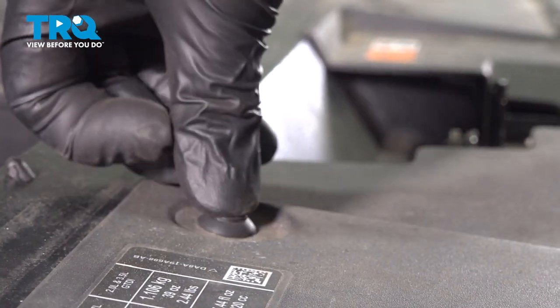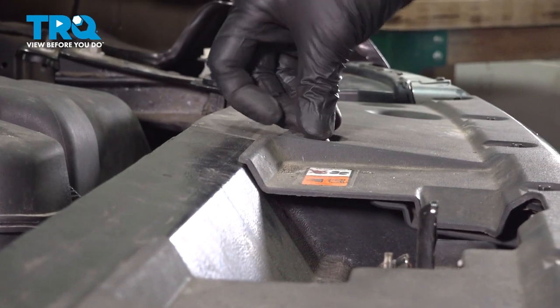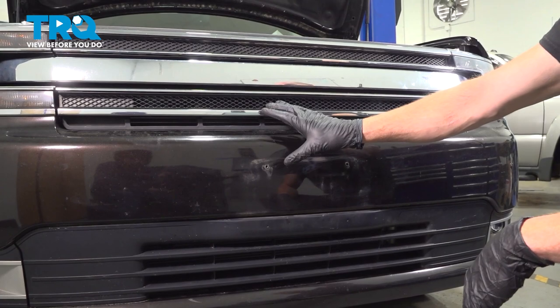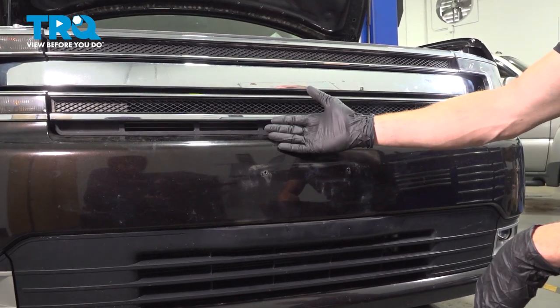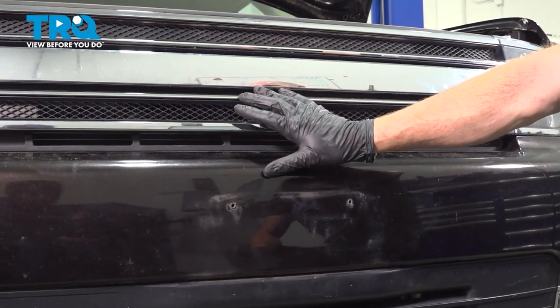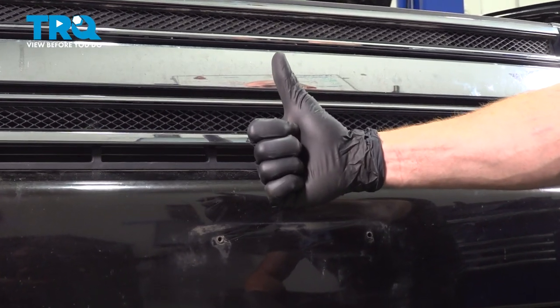Now we can put in our last two push clips. Okay friends, we've got the vehicle back together. At this point, you can go ahead and close the hood and take it for a road test. Make sure you don't hear any funny noises coming from the front. Aside from that, thanks for watching.